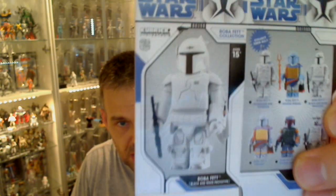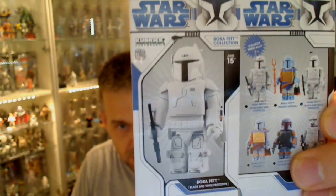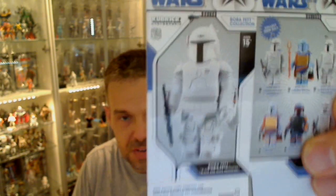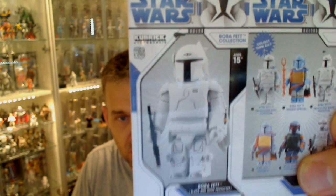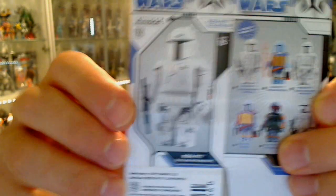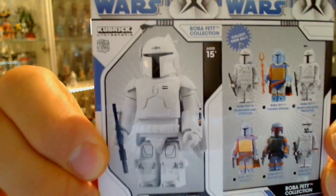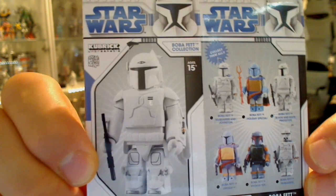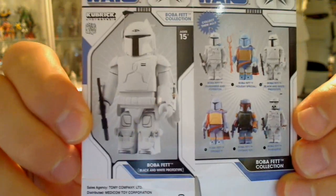We're looking at all the different variations from this carded version here of the black and white prototype, which is slightly different from the McQuarrie and Joe Johnson one. Kubrick just jumped onto it and made a slightly different version — it's more like Fett than their original sketches, but we'll look at that in a live figure in just a minute.